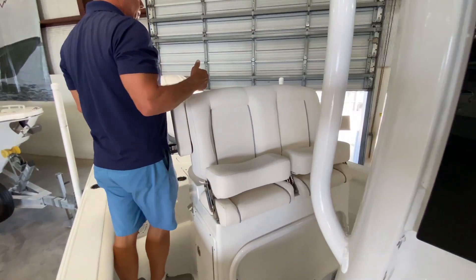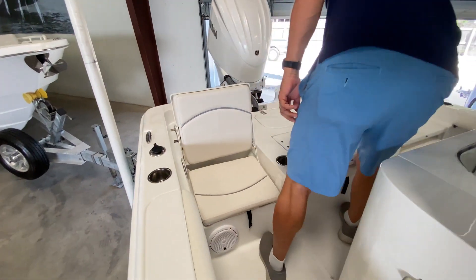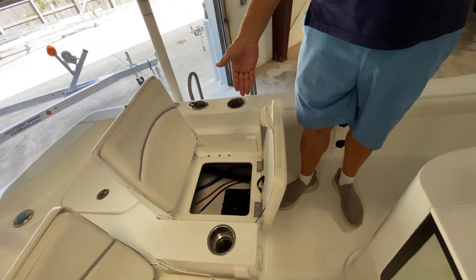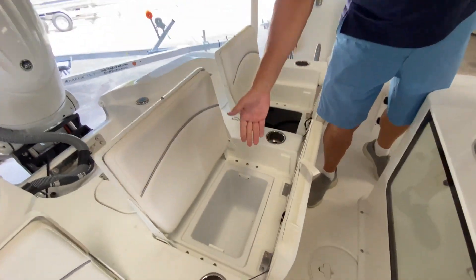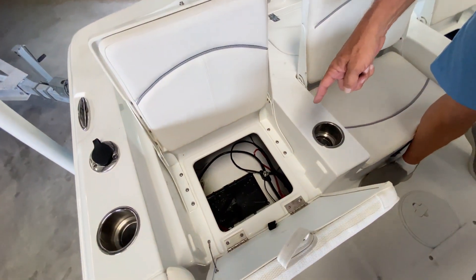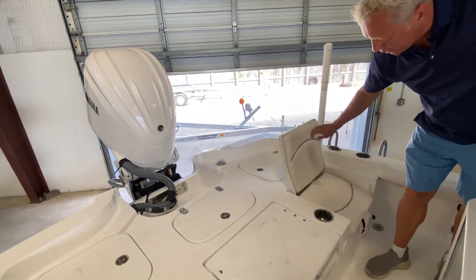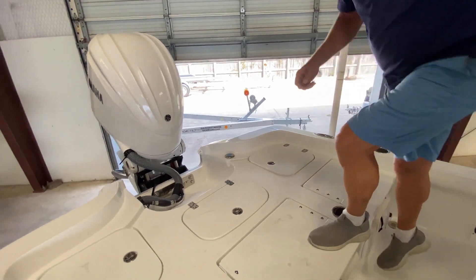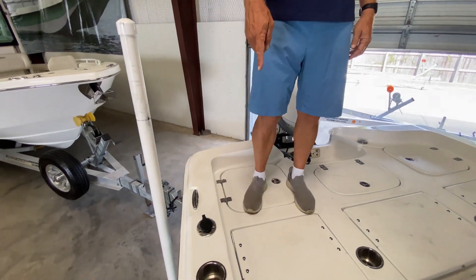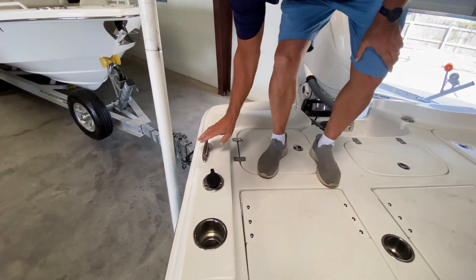Going back to taking the family out, this comes with three pop-up jump seats back here in the stern. When you open these up, you've got your battery here — this gives you a nice little gear storage area. Over here is your other battery as well as some access to your pumps. When the seats are down, you get a nice full-width casting deck back here. Cup holders are throughout the boat, as well as more trolling rod holders. Pop-up cleats are standard — when in the down position, they reduce your tripping hazards.